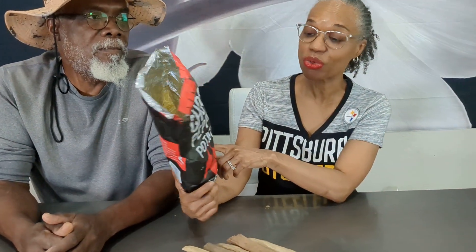Hey guys, we're back. I'm R. I'm B. And today we're just giving you our review on Trader Joe's Ghost Pepper Potato Chips.